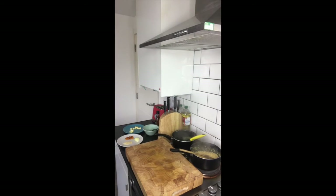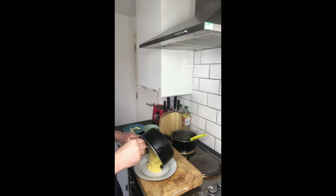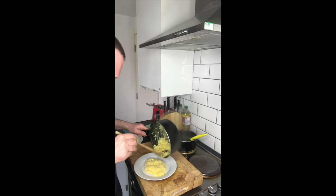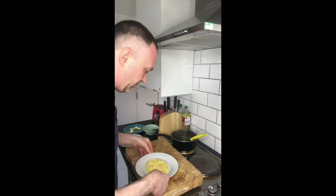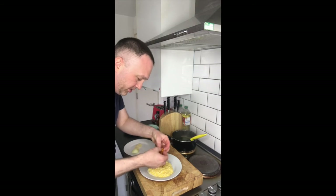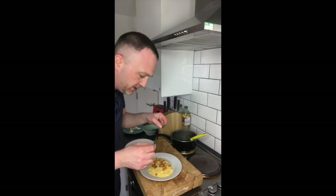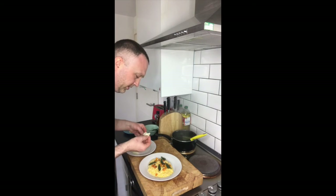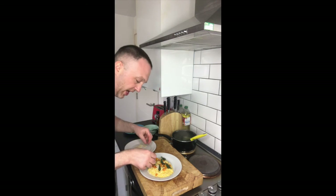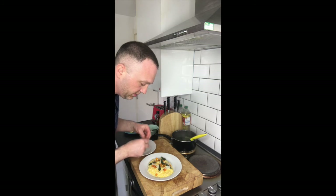Now we're going to put it on a plate. Just get that onto my plate. I've also got some roasted butternut squash that I'm going to drop on the top, some crispy sage leaves because it's a butternut squash and crispy sage risotto, and then we're going to finish off with a little bit of shaved parmesan. And that looks absolutely lovely.